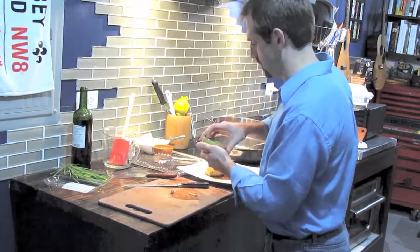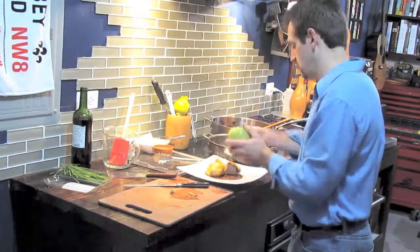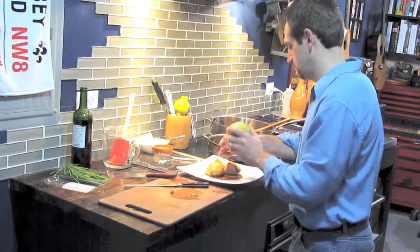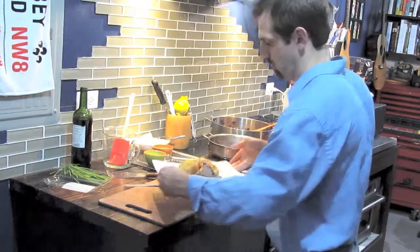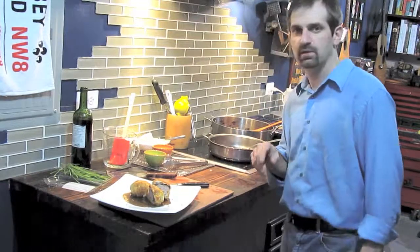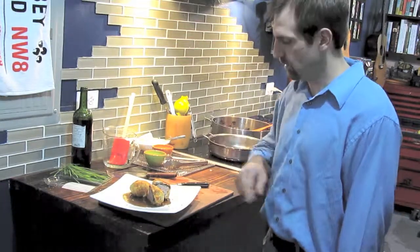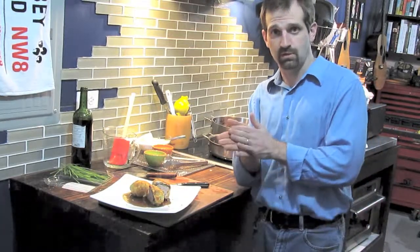I have some chives here — just garnish the plate with those minced up. There you go. A very elegant meal you can find in almost any restaurant, but now you can make it in your home. Beef Wellington. Thanks for joining me — I'm Chef Pete Trusiak, this is Cooking from the Cave.